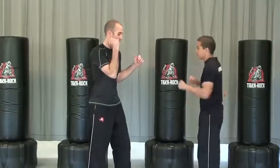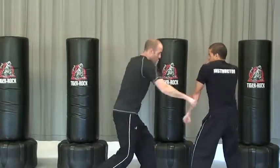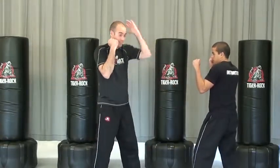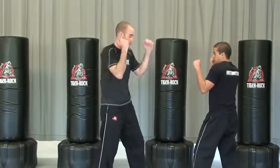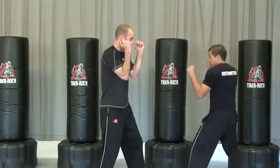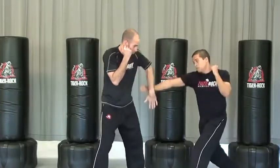We'll start with just the reverse punch. We've got our left back stance, and working on the reverse punch to the body. This hand needs to stay up, ready to cover, and he's working on his number one block. He could also do that back — reverse punch, number one block.